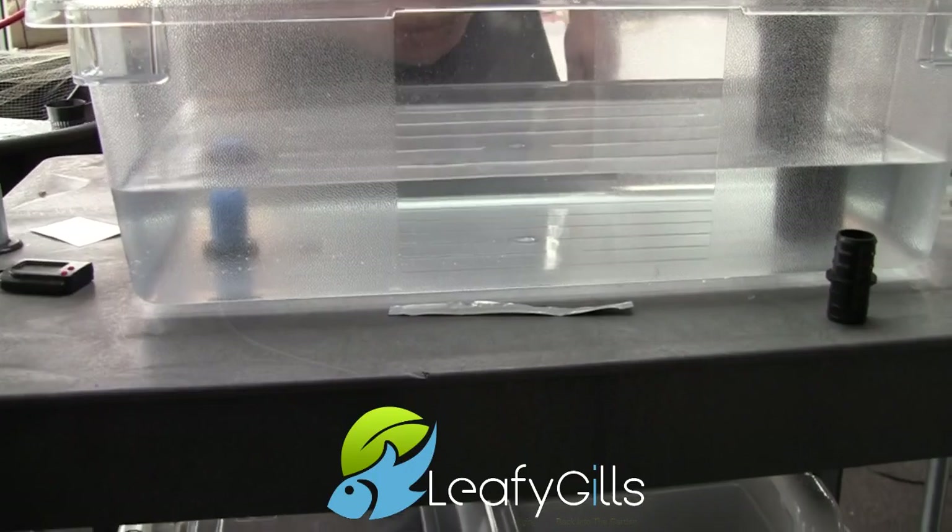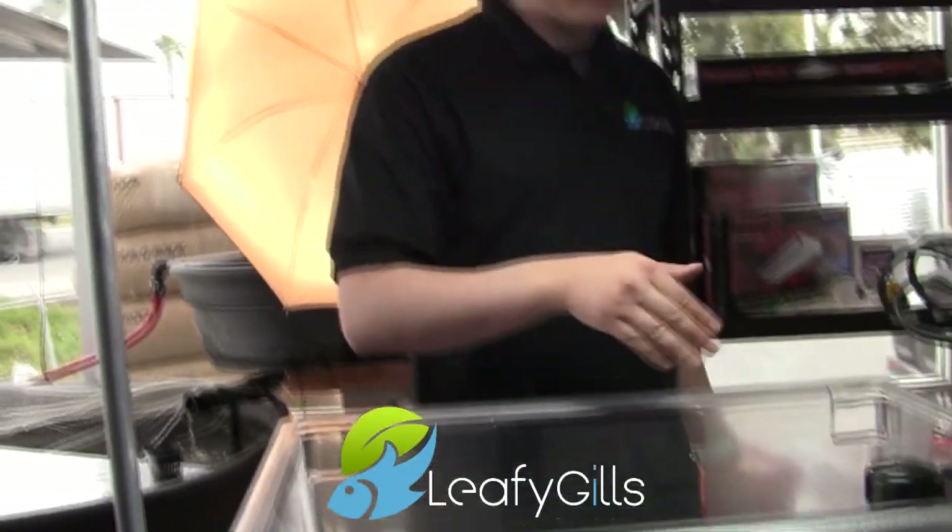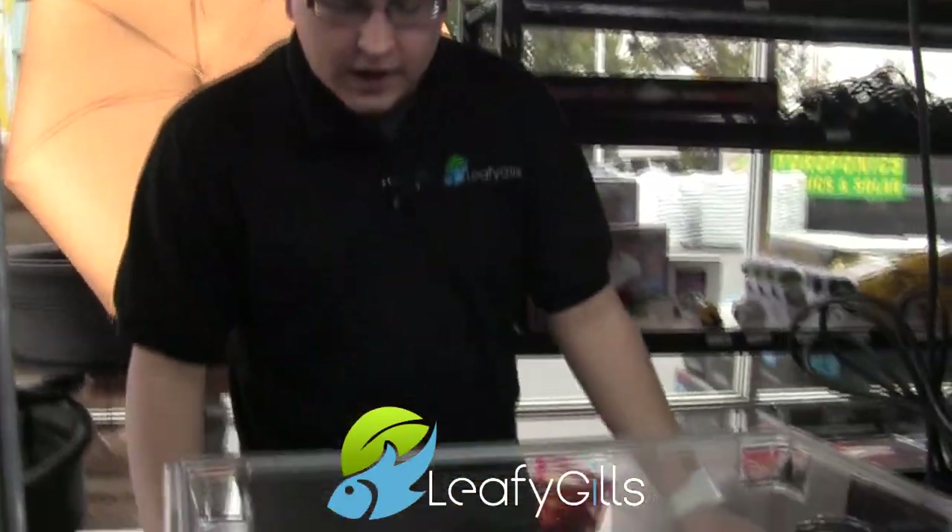Your Bell Siphon won't work very well if you have too strong of a pump. If your pump is too strong and it beats how fast the siphon can drain, then you're going to have some problems.